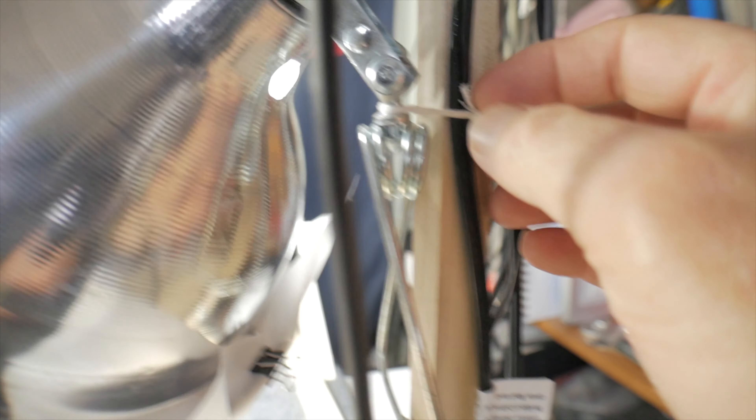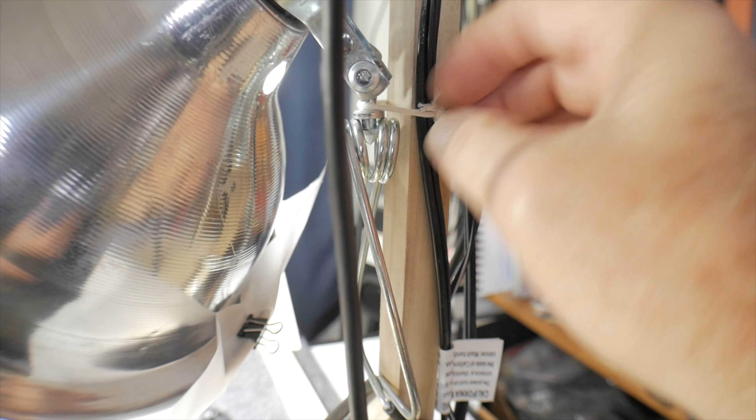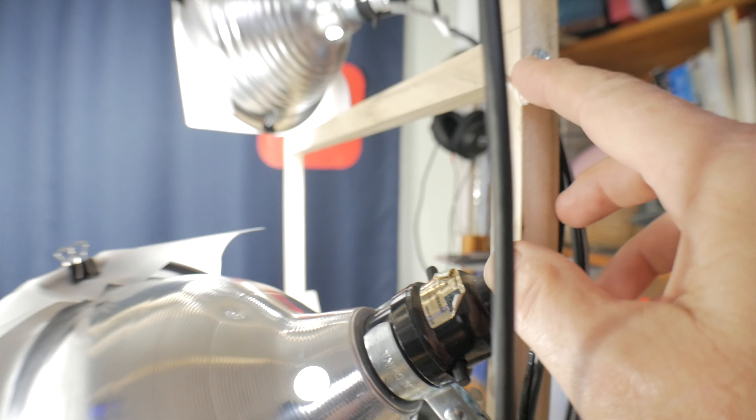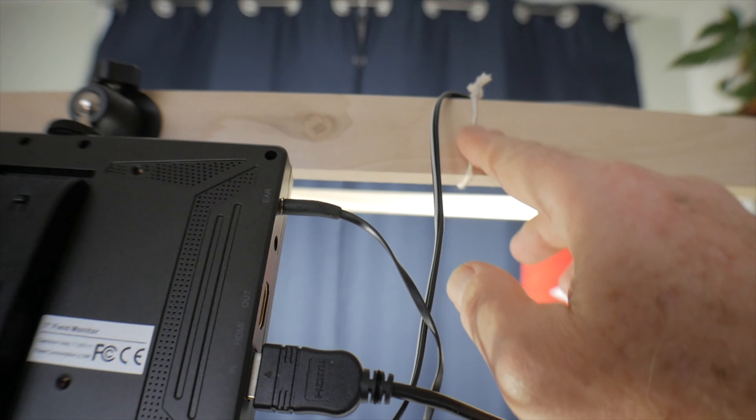I found that plastic cable ties don't really hold up, especially outdoors in the weather and the bright sun of New Mexico — the UV light kind of destroys them. I just find that using little pieces of string actually works better for me and is a lot less expensive.